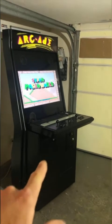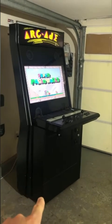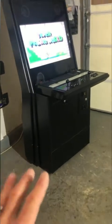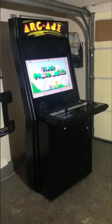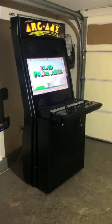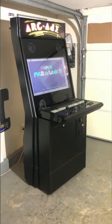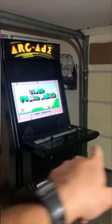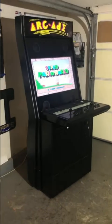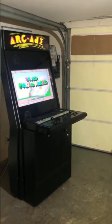This is a seated machine, currently shown with an optional base — a 12-inch lift. Without the base you'd sit down while playing. Without the base the cabinet is 62 inches tall; add the 12-inch base and it's 74 inches. The cabinet is 32 inches wide and 33 inches deep.